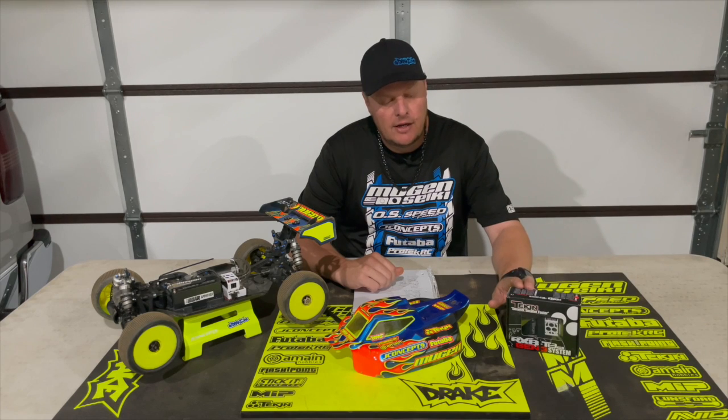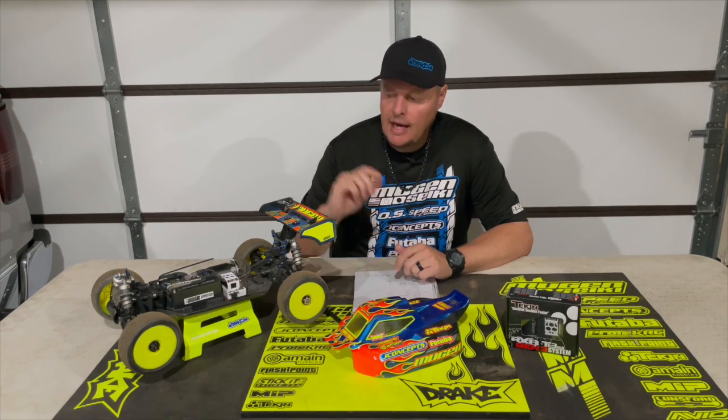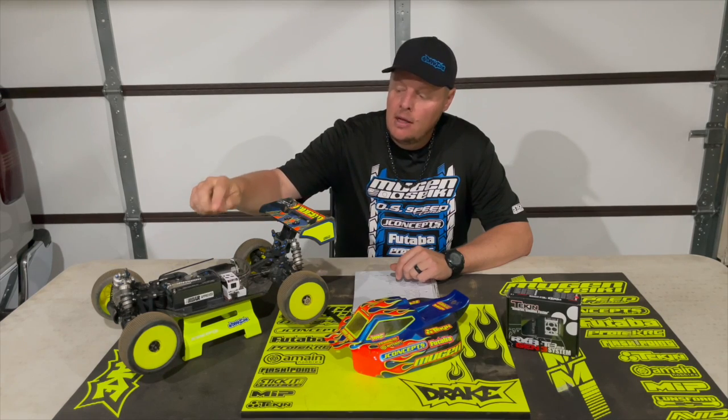How's it going? Adam Drake here, and today I'm going to share with you the settings for my Tekin RX-8 Gen3 system. With the RX-8 Gen3 ESC, I use the Tekin 1900kV motor. I power all of that with the Protec 6400 milliamp 4S Shorty Pack.